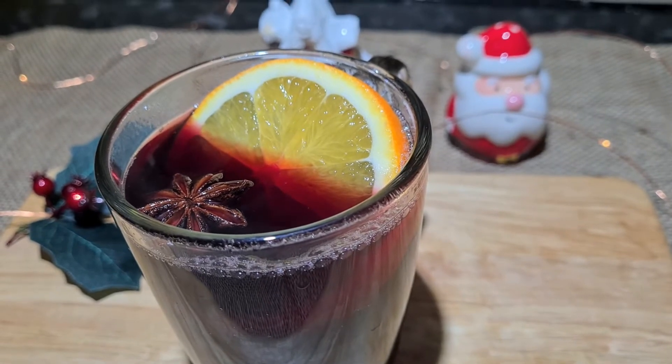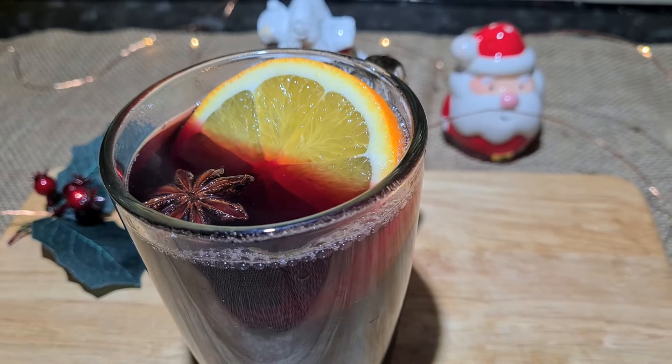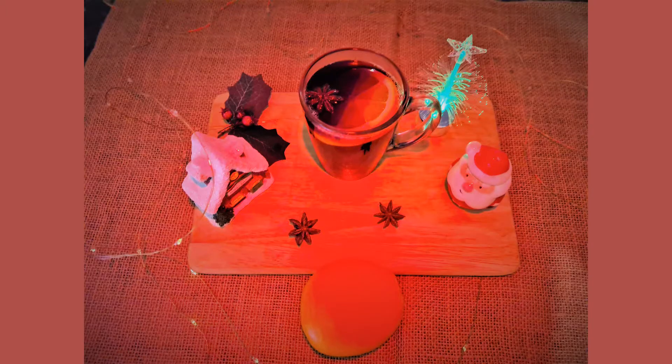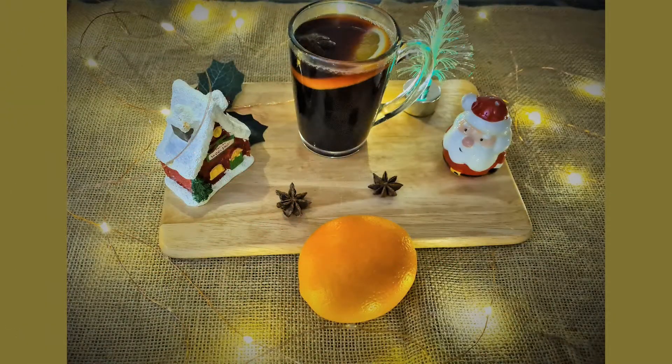This is it, guys — this is my today's vlog on how to make some mulled wine. If you liked my video, make sure you like, share, and subscribe to my channel, and leave your lovely comments. See you very soon in our next vlog. Till then, take care, bye bye, love you all!